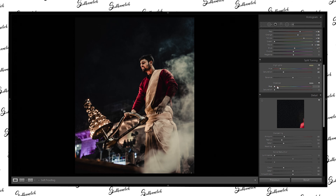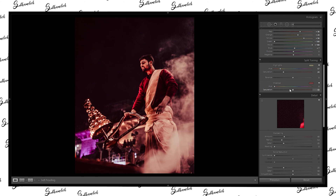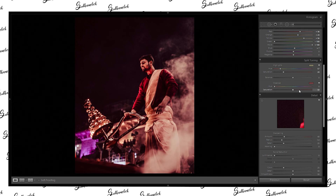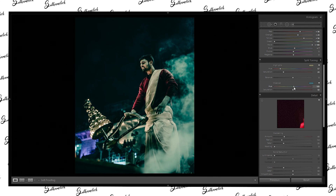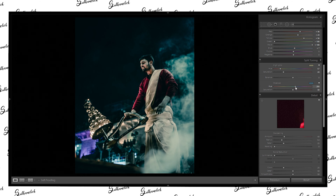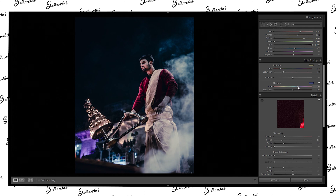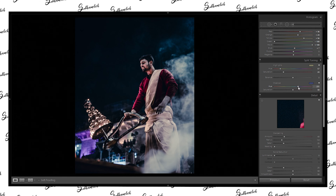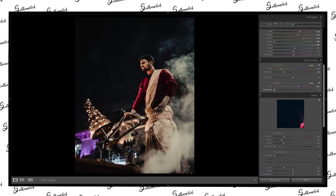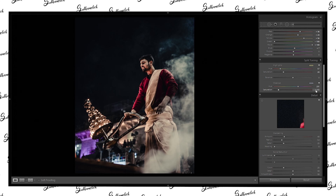Now we need to put some colors in the shadow part as well. We'll increase the saturation first so we can completely see the color, then decrease or increase as needed. We need something cool on these shadows — something like aqua or bluish will look fantastic on this image. The saturation is already pretty high, so let's squeeze it down and find a good level. Now let's go give some final touch on the colors with camera calibration.